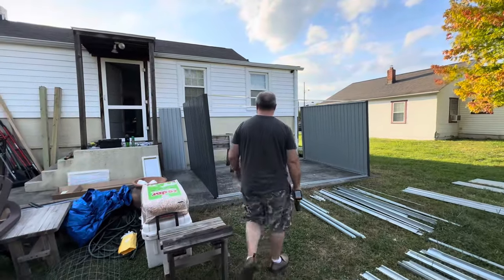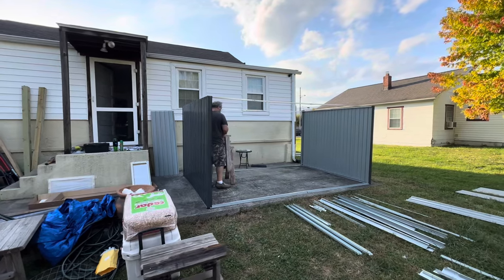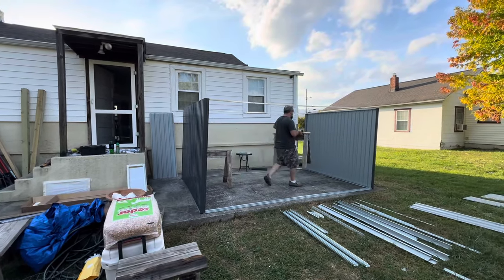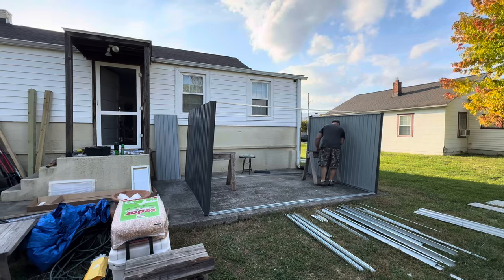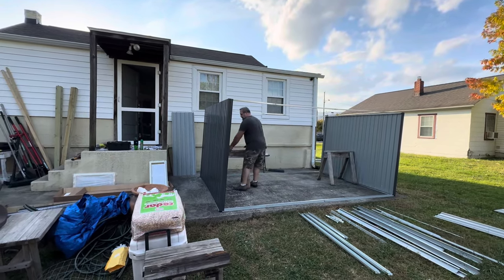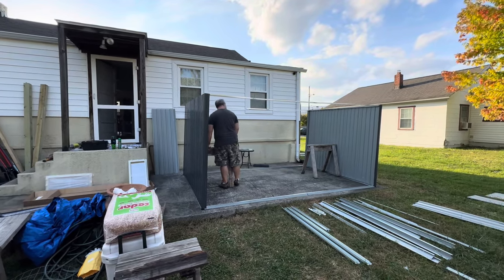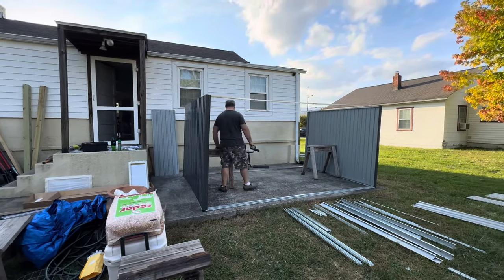The shed is coming together. The wind is making it wobble back and forth, but they're getting the walls on. It's going both directions from the wind, but yeah, they're gonna get a good bit done before they're done today.